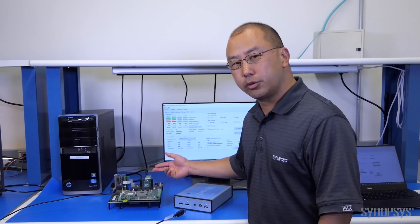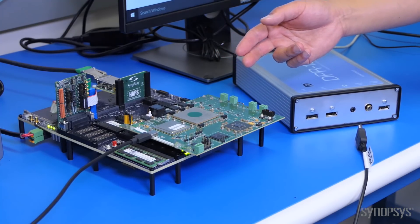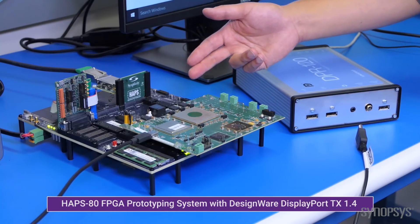I'm excited to show you our certified DisplayPort 1.4 solution. We've implemented the solution on the HAPS DX platform — specifically, we've taken the DisplayPort 1.4 transmit controller and HDCP 2.2 embedded security module and implemented it in the FPGA on the HAPS platform.